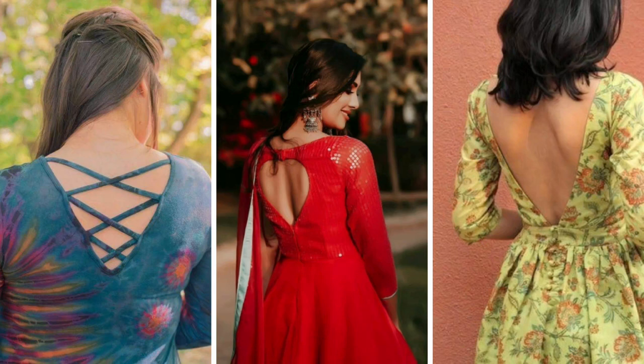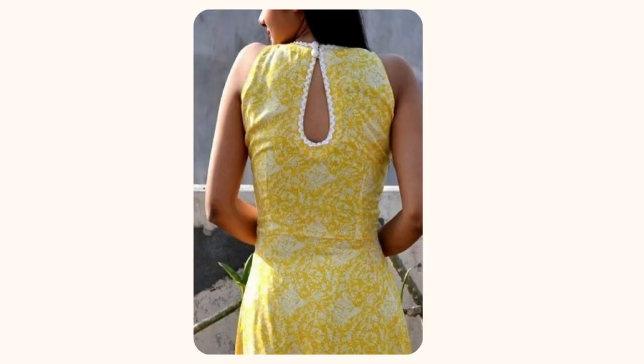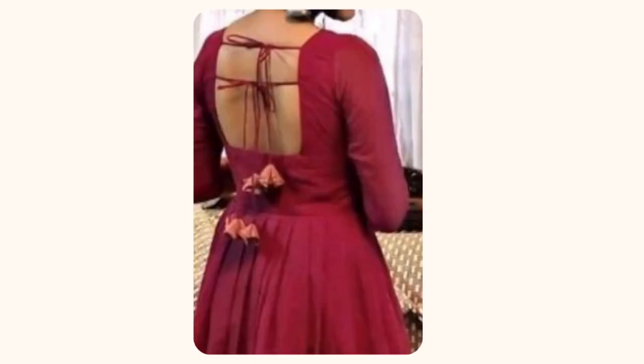Hi everyone, welcome to my channel. In this video I wanted to show backside neck kurti design for kurti and suit. I hope this video is really helpful for you. Before starting the video, if you are new on this channel, please subscribe and keep supporting me.